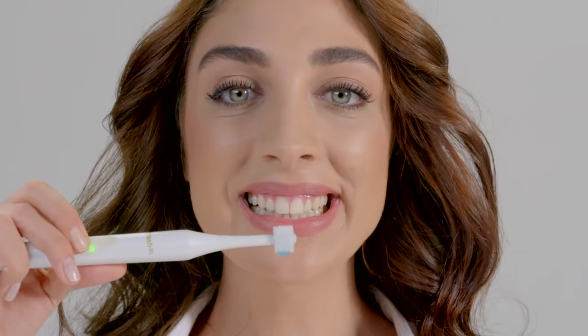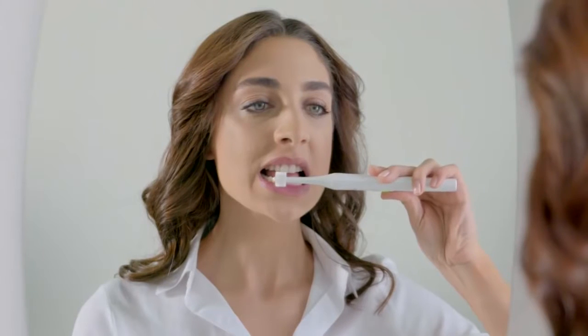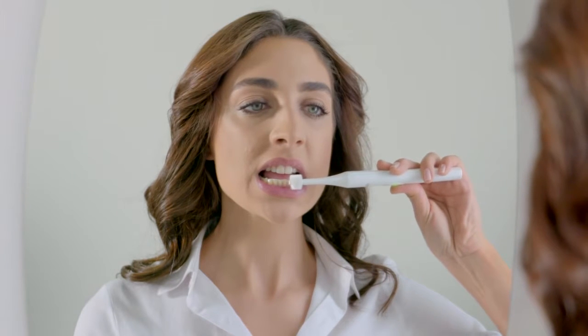Listen for the click, then move the brush along the teeth, gums, and gum line. Do not hold your iBrush 365 at the same spot — move it in a horizontal back and forth motion continuously to clean.